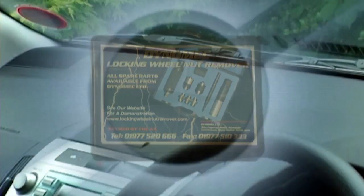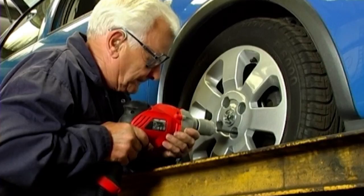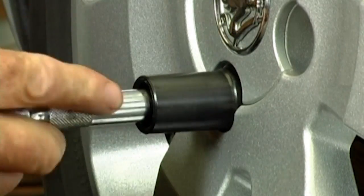Previously, without the key, you'd have a time-wasting, costly problem creating damage like this — and not solved by drilling, chiselling, or using spiral sockets.